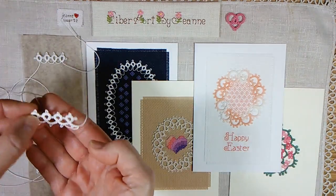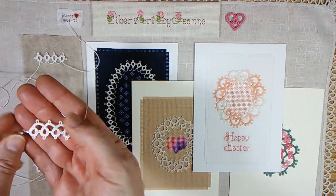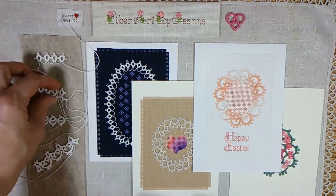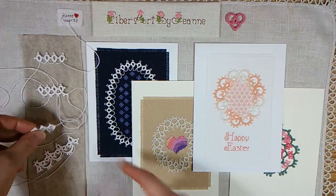You make the ring, reverse, make a chain, reverse, make another ring, and another configuration of the rings and chains.